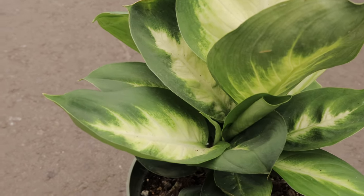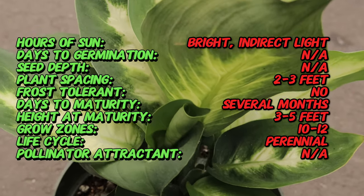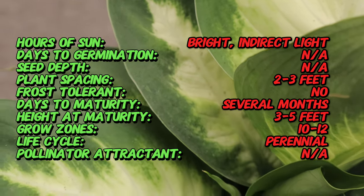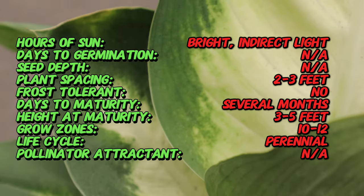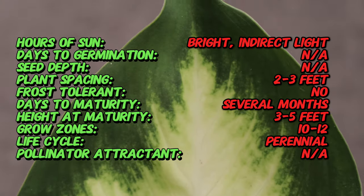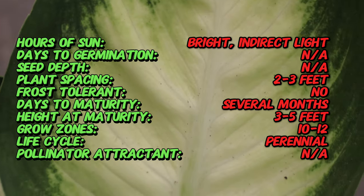Dieffenbachia, commonly known as Dumbcane, is a genus of tropical flowering plants that earned their name from a 19th century German botanist. These plants are native to the tropical regions of the Americas. Dieffenbachia Mary Ann is a popular cultivar known for striking variegated leaves and robust growth, making it a favorite among indoor plant enthusiasts.